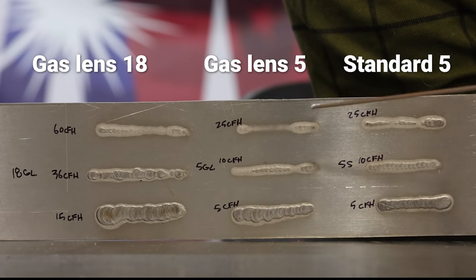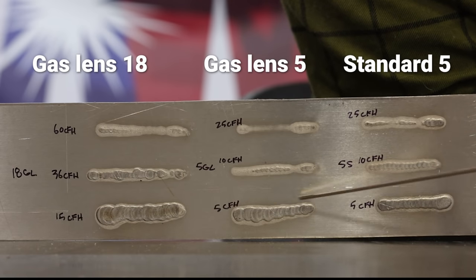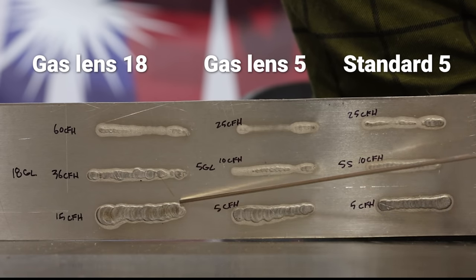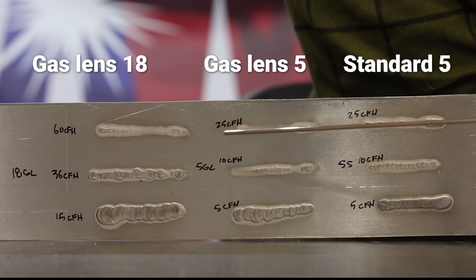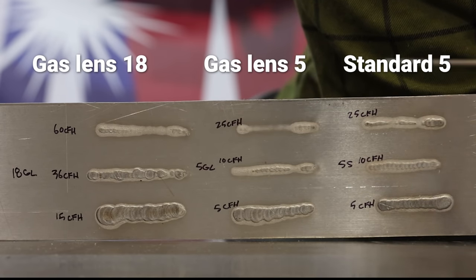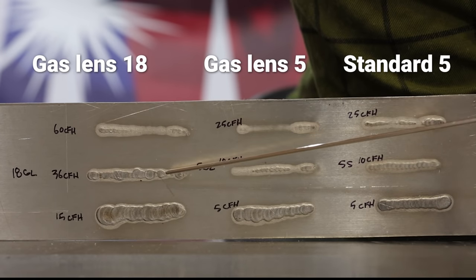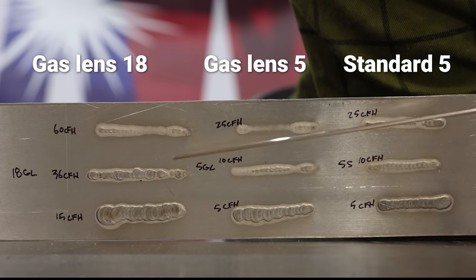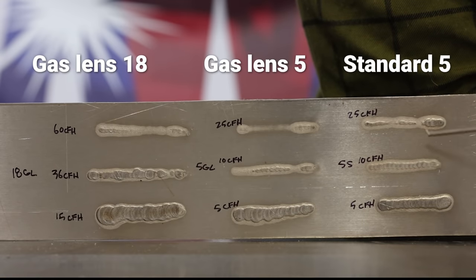Here's the back side of all nine runs we did with the standard five, gas lens five, and the gas lens 18. You can see at reduced gas flows we had higher heat input, and going up we had similar lower heat input results. Between the gas lens 18 and the standard five at a high gas flow we had kind of the same heat input — they almost look the same — whereas with our recommended flows they look almost identical on the back side. So it's something to consider: too high of a gas flow will reduce your heat input, and going too low you can get more heat input — but be careful how that front side looks at reduced gas flows.